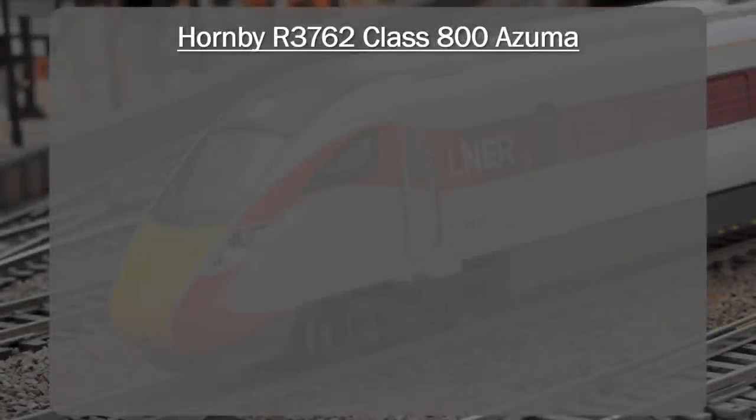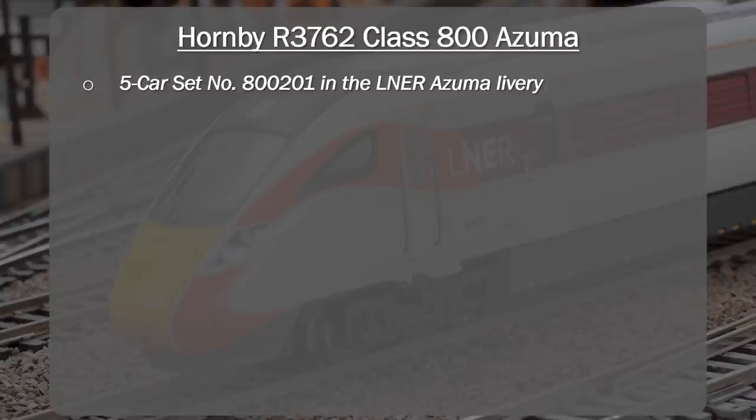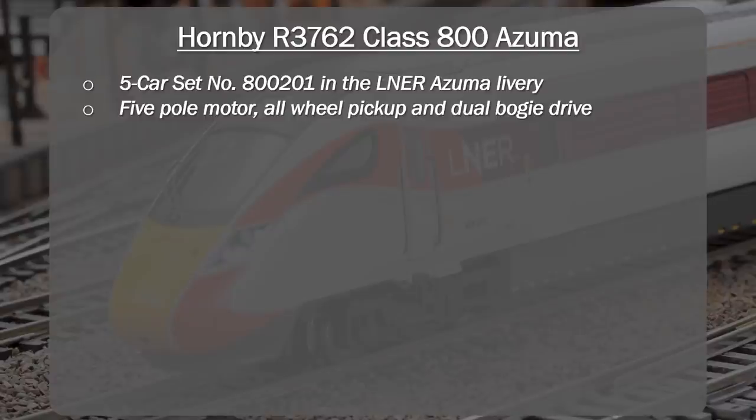Now we get into the summary. We've been looking at the Hornby R3762 Class 800 Azuma — the five-car set with locomotive number 800201 in the LNER Azuma livery. It comes with a five-pole skew-wound motor with all-wheel pickup and dual bogie drive, and it runs on minimum radius two curves. However, due to the overhang, it's probably not recommended to run on radius two — it could be quite challenging. I certainly experienced that on my radius two curves, so I'd suggest sticking to maybe radius three or radius four given the longer car size.